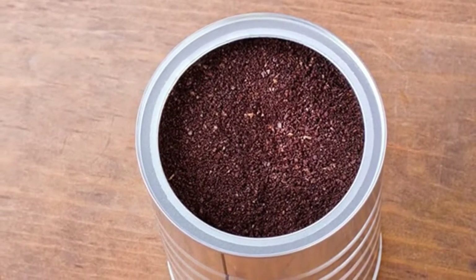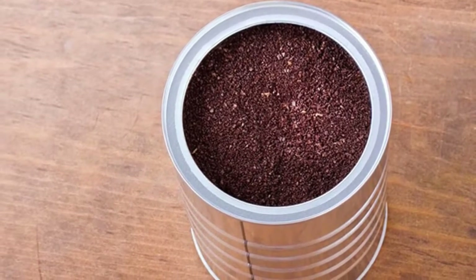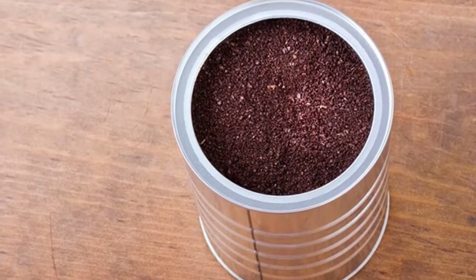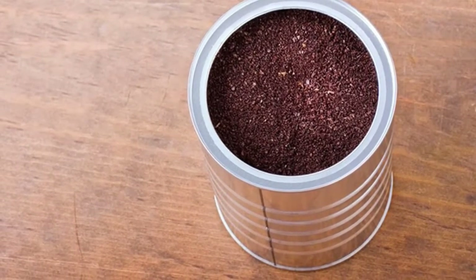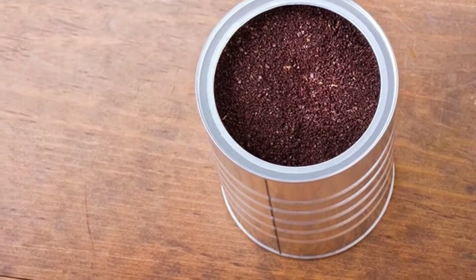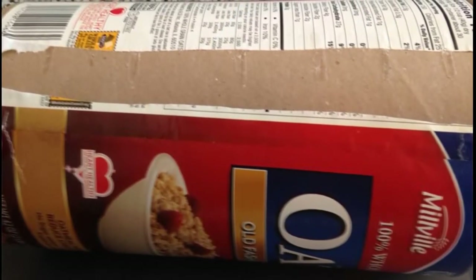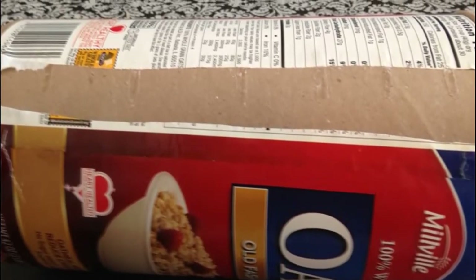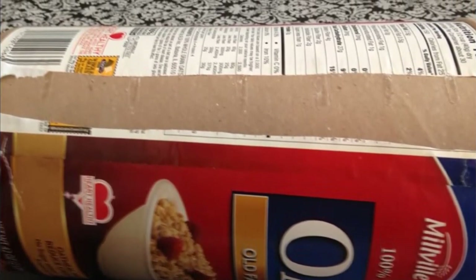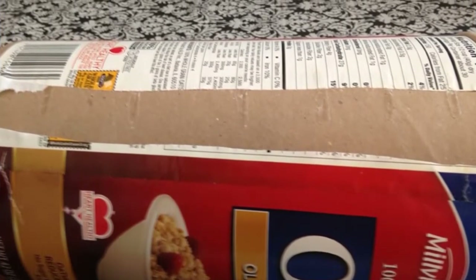Step 2 — Dig holes at least 4 to 6 inches deep, 18 to 24 inches apart. Make sure the holes are equal in width to the width of your seedling pots. Step 3 — Carefully take the okra seedlings, dirt and all, out of the pots and place them in the holes. If you have removable bottoms, they should slide right out and into the holes with minimal handling. If not, be extra careful that you don't break off roots or stretch the plants too much.